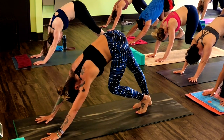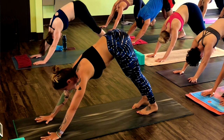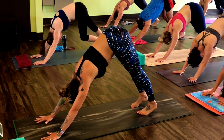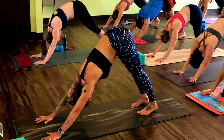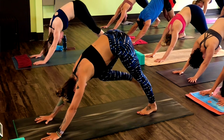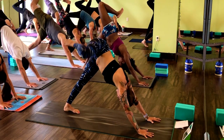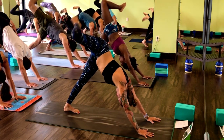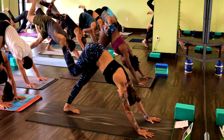Look underneath your left armpit, look underneath your right armpit. Spread your fingers really wide. Come to a static down dog. Pull your low belly in, reach your hips up towards it. Inhale, lift your right leg. Bend your knee, open your hip and make three big circles with the knee forward. Switch directions, three circles backwards.